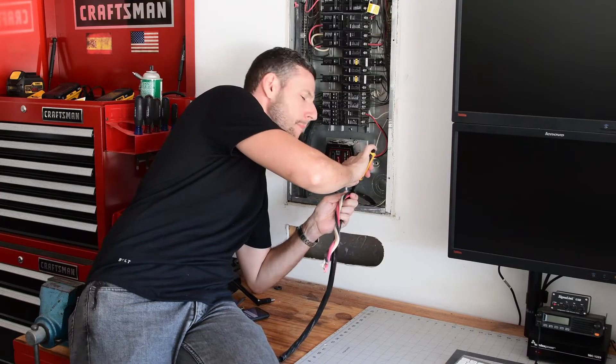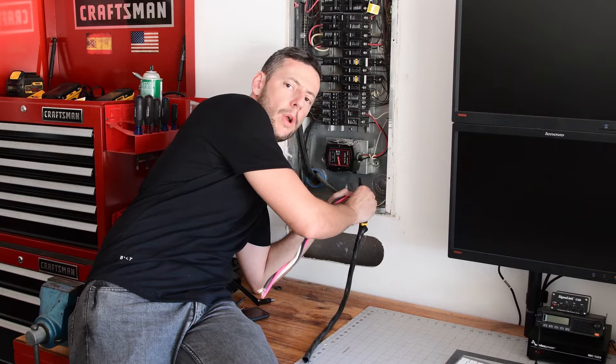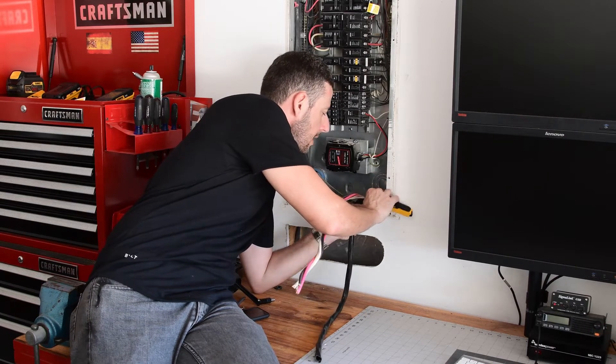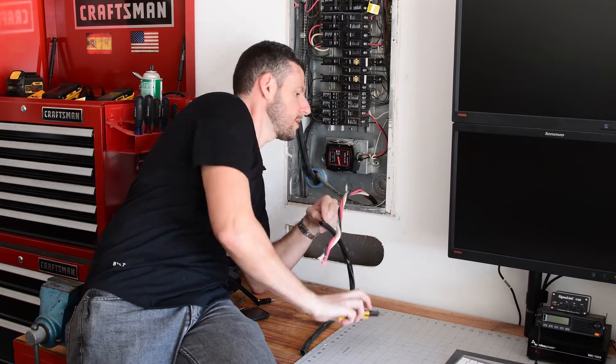Full disclaimer: I'm not an electrician, so don't take this installation as the definitive way to do it. This is the way that I think it has to be done. But if you see anything that I'm doing wrong, please let me know in the comments so I can fix it. So far, it's a very straightforward installation.